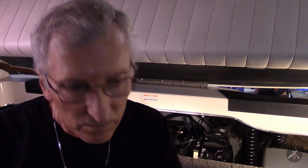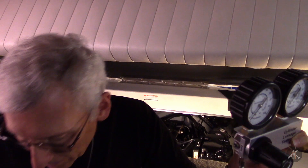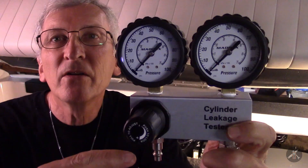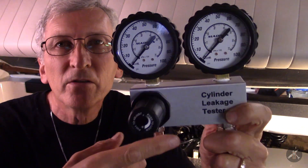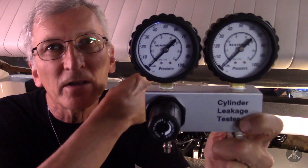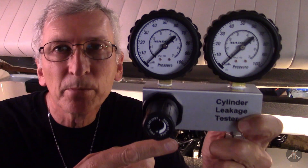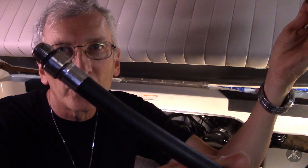Going in to do the cylinder leak down test. I've got a Maddox cylinder leak down kit. What you have is two gauges and a regulator, and you feed it air from your air compressor. I've got 100 PSI air down here — they don't want you to go over 100, that's the limit for this one. It has a hose that you put to the cylinder.